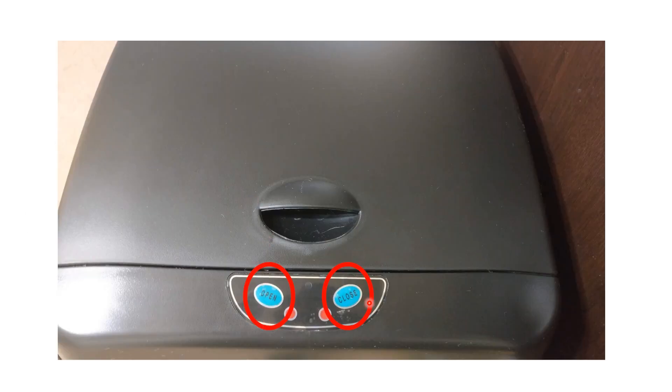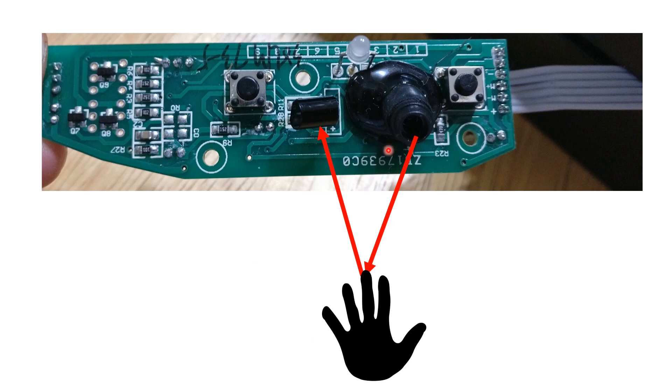The good thing about this particular model is there are two different buttons. There's a button for open and a button for close. You can see where this is going — we're going to emulate a button press. So I opened it up. The first thing is the back of the sensor housing. There is the open button and the close button here.